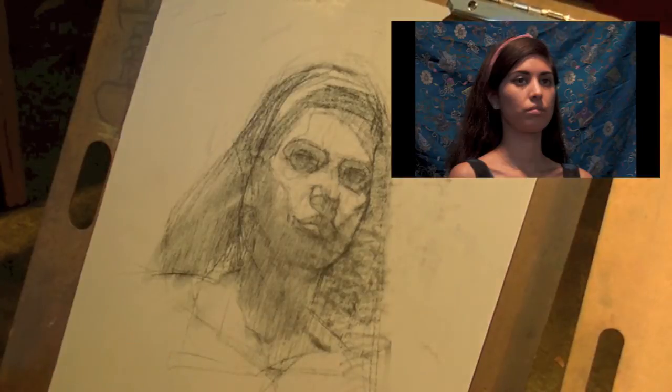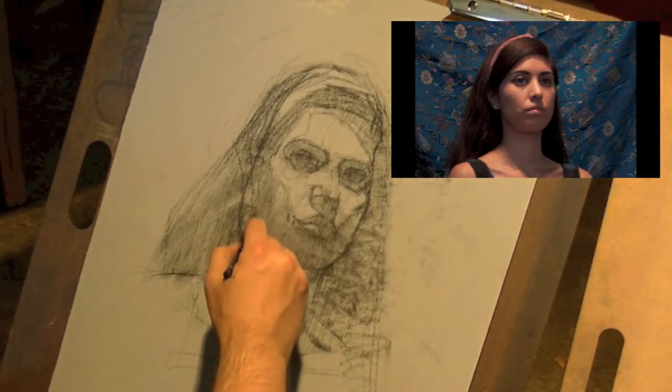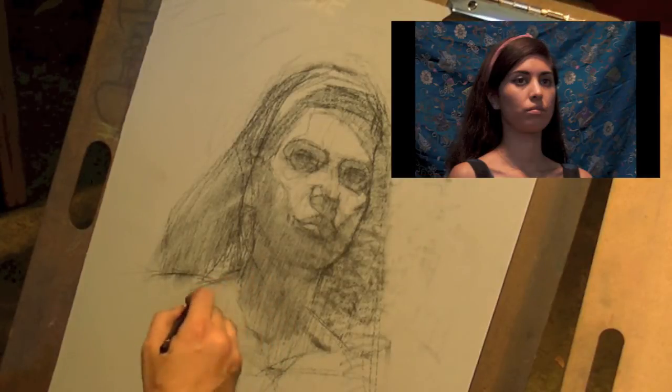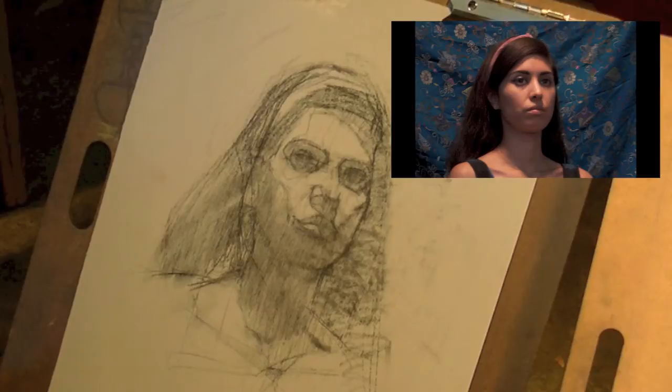But that's something I can do once I start adding color. Are there any questions? Because we're going to start — I'm going to have you guys start with your block-in.